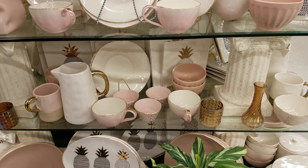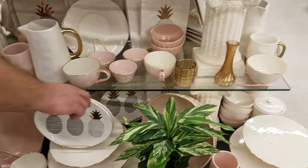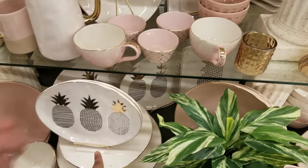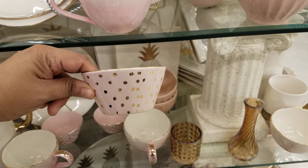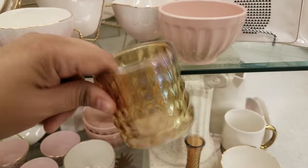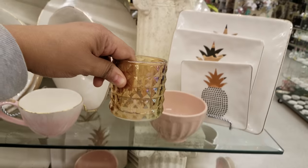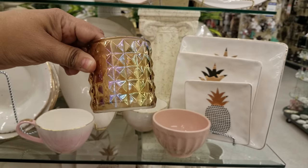They're not dishwasher or microwave safe, but look at the pineapple one right down there — that's a cool one. $13.99 for the pineapple, and they've got a little dish right here for $6.99. And this one here is $3.99 — it's like a pearlish color. I like the colors on that.